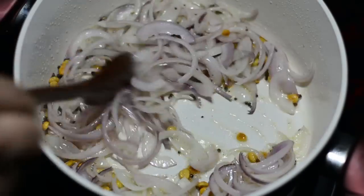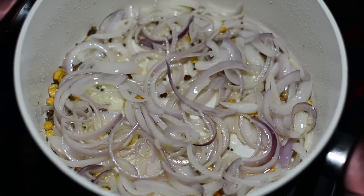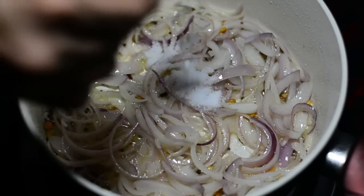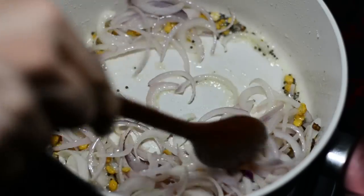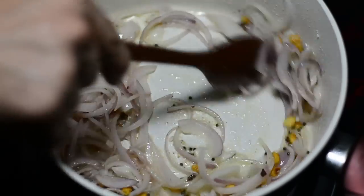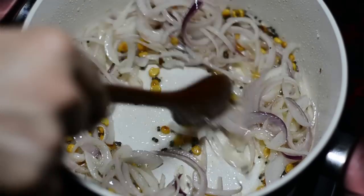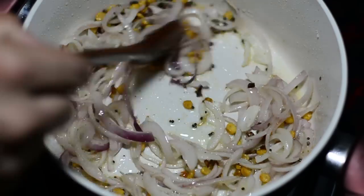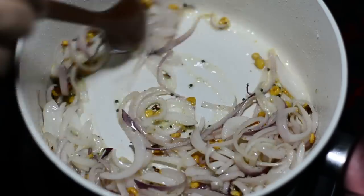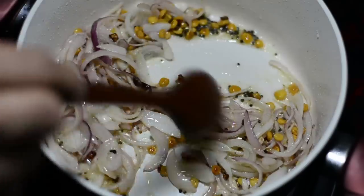If you want to cook the onions faster, add salt at this stage — one teaspoon of salt. Salt emancipates the process of releasing water from the onions so they cook slightly faster. Cook for another one to two minutes; it's been around two minutes in all since I've been cooking the onions.